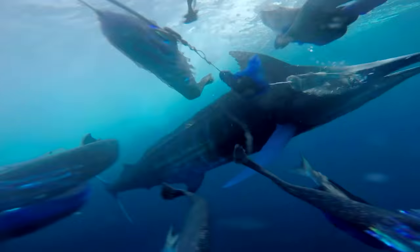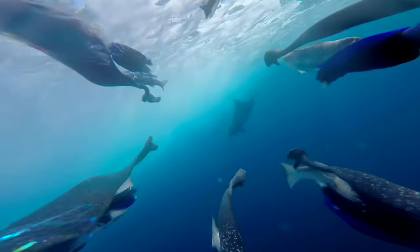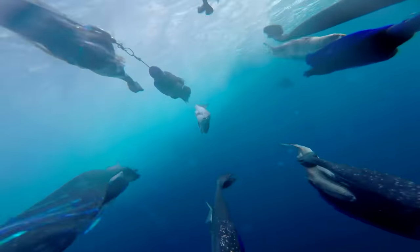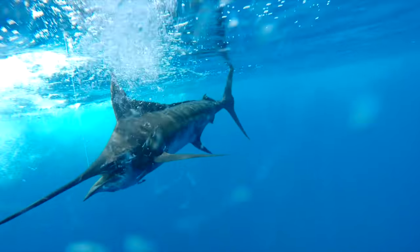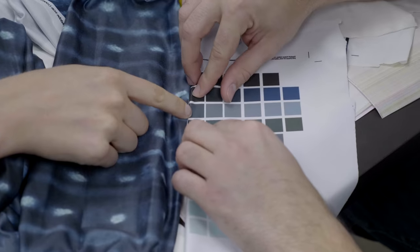This is a billfish. Well, technically it's a marlin, but the term billfish describes a variety of species including marlin, sailfish, and swordfish. They are big, they are powerful, and we want to make clothing that looks like them.